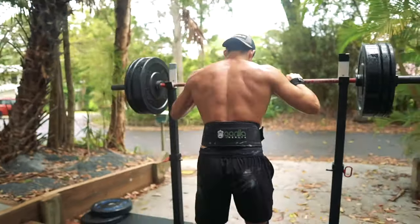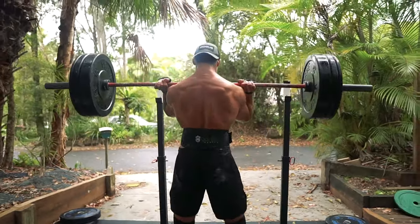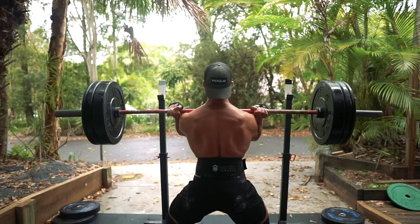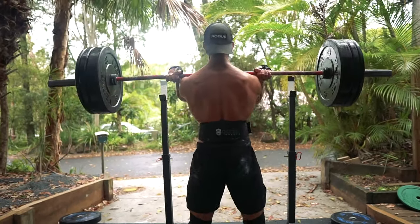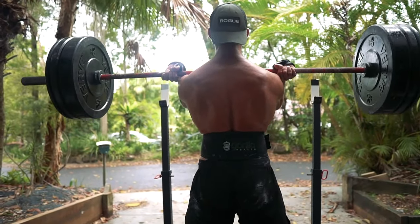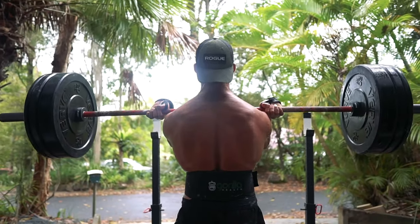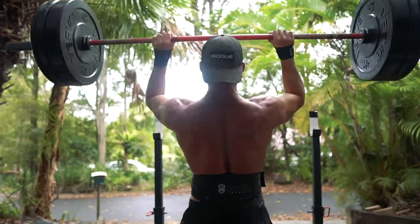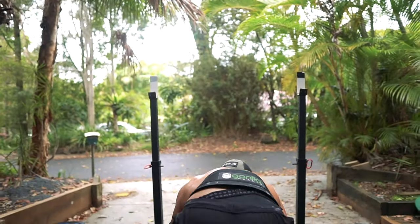Now I'm going on to do push press, establishing a heavy three-rep max at 90 kilos. This is related to CrossFit and training for athletic performance, not necessarily building muscle — although obviously it does provide some muscle-building stimulus because we are training our shoulders. You can really see the muscles engage on these movements, and it's a good way to overload and get your shoulders used to a heavier weight than you could strict press. I just did 90 kilos for three — there's no way I could strict press that.